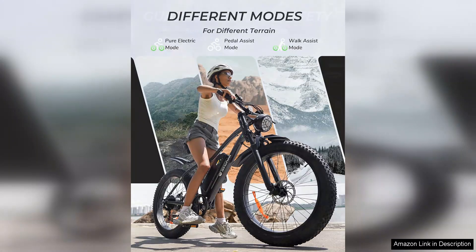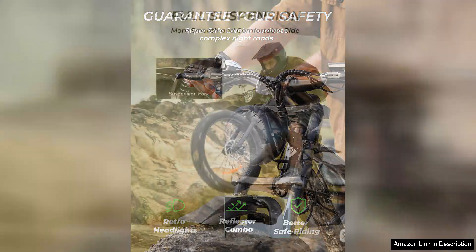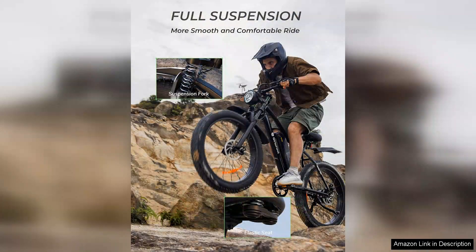Aesthetically, the isinwheel M10 Plus is sleek and modern, available in various color options that cater to diverse tastes. The ergonomic design contributes to a comfortable riding experience, with an adjustable seat and handlebars that accommodate different rider heights.